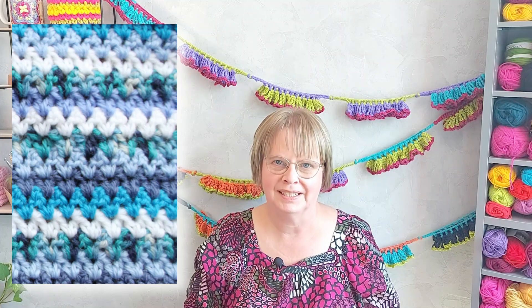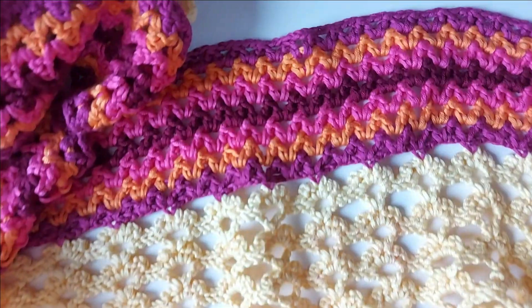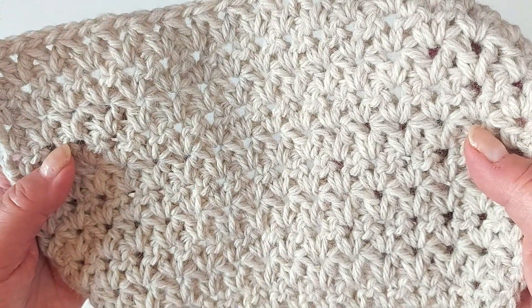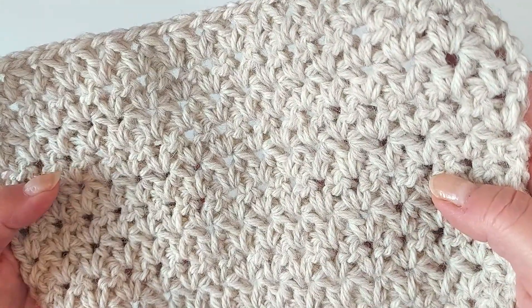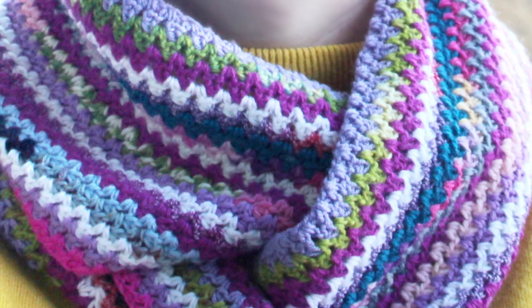Do you have a favorite crochet stitch? Mine is this V-stitch, also called the continuous V-stitch. I have used it on so many projects, either on its own or combined with other stitches, like on this shawl. It is a lovely texture even in just one color, and I often use this to replace a surface with just double crochets or half double crochets because I prefer a little bit more texture. It's especially nice if you change colors often because then you can really see the stitches better.